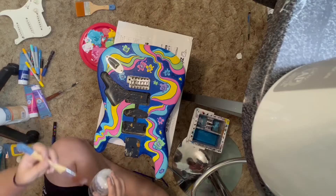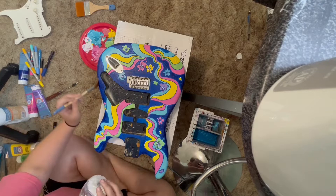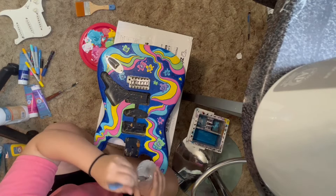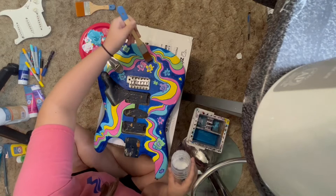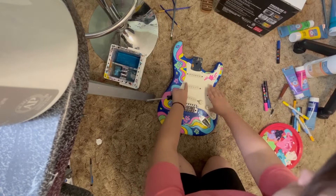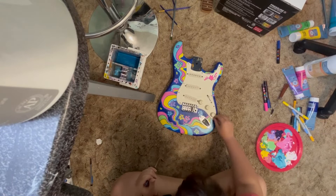Now we're putting the final product together. I'm going over everything with a Liquitex matte varnish to seal in all of the paint layers and make sure this lasts a long time. This was my first or second time varnishing — I have not varnished a lot of pieces and I've never varnished a guitar. Here I'm putting the pickups and the tuning pegs back in.